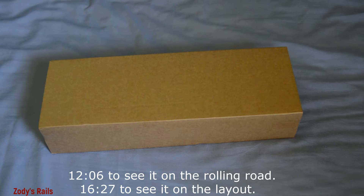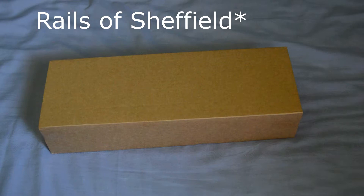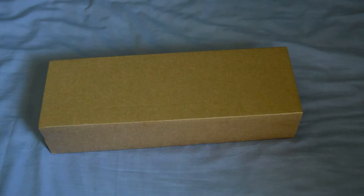Welcome to another video, I am Zody of Zody's Rails. We've got a model railway unboxing — you're probably going to know what it is from the title. It is from Sheffield's Rails. It did take a little while to get here, mostly because I think it got lost in the mail — it took exactly one week. I think that was more the fault of Royal Mail than Sheffield Rails, so nothing against them.